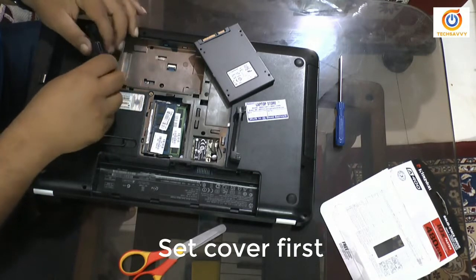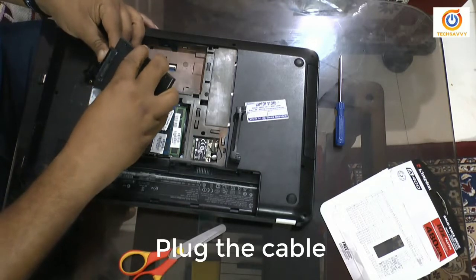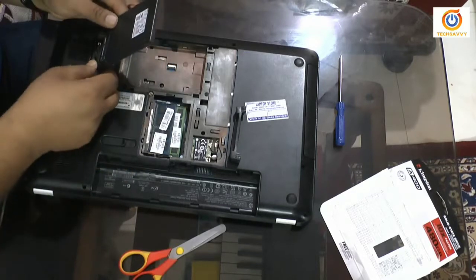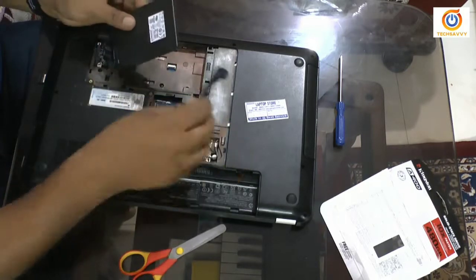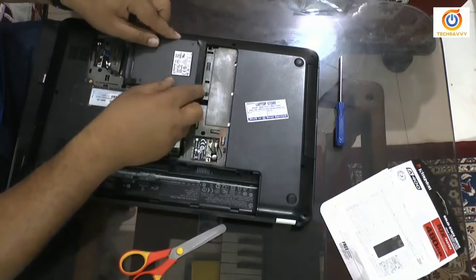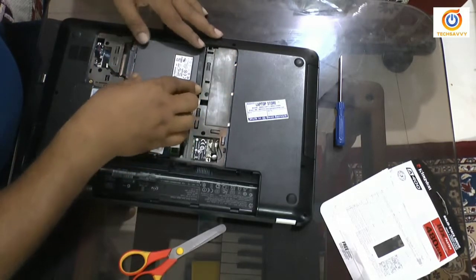I am now placing the rubber case and setting the SSD cable. Need to put it in so it will have a good grip. Yeah, it's done. Just placing it in the proper position, and also the cable needs to be set as it is. So it's all set.